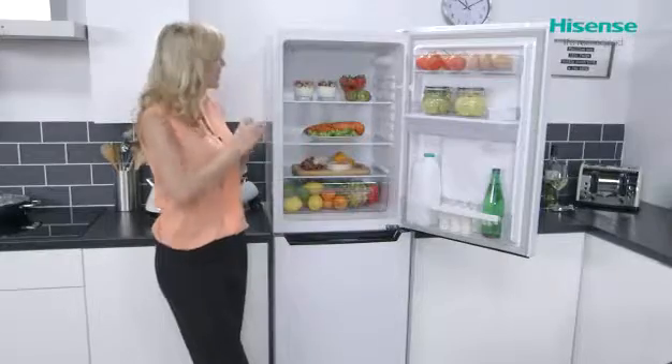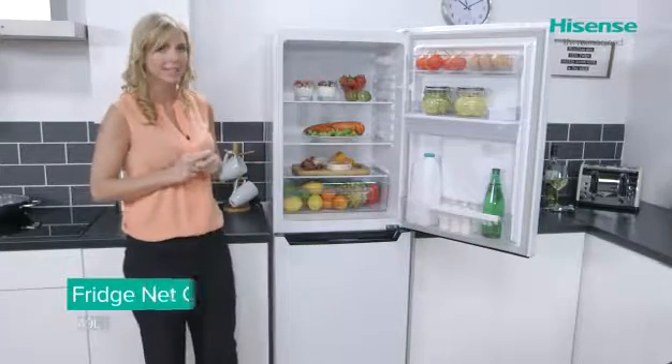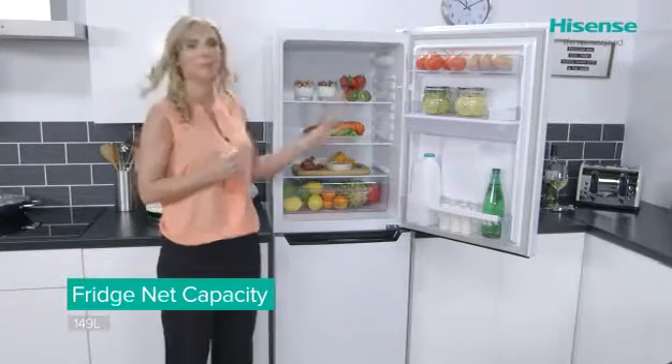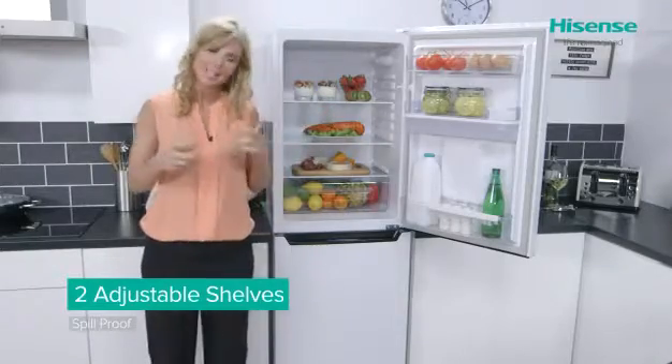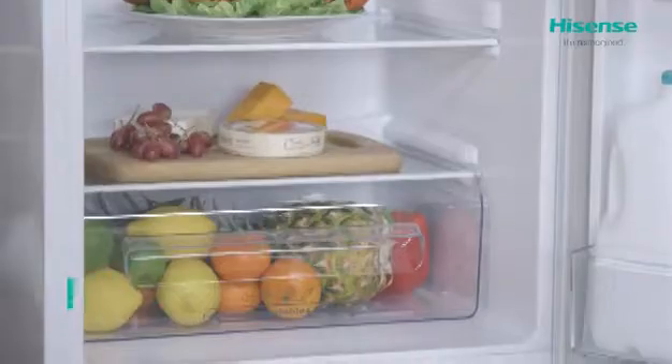Looking inside the rest of the cabinet, you'll find a very impressive 149 litres of capacity — really generous in size with plenty of space for all of your chilled goods. You've got two fully adjustable shelves and they are both spill-proof, so you shouldn't be spilling anything on your party dress.